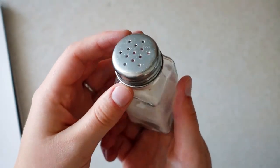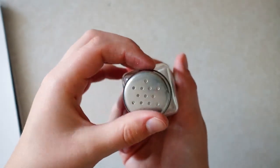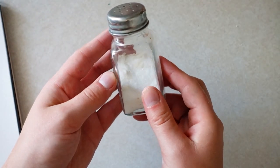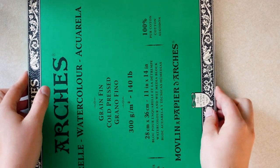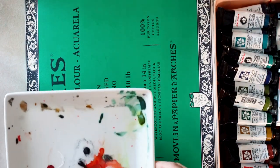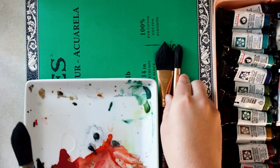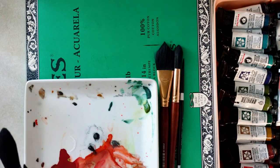The last supply that I use quite often is salt. Salt helps create an interesting texture in watercolor, which I can demonstrate later. This here is just plain table salt. Thank you so much for joining me. I hope you guys have a great rest of your day. If you'd like, I can create a more in-depth video on each of these supplies. In the comments below, let me know what your favorite art supply is.